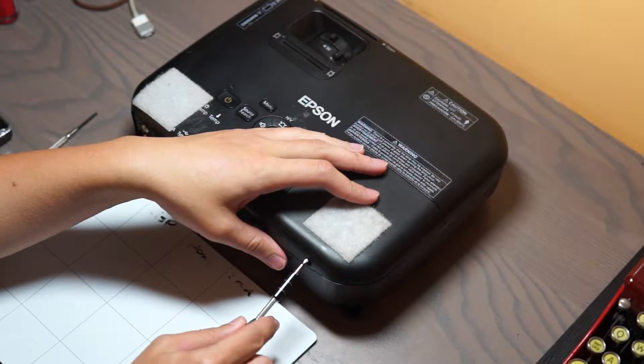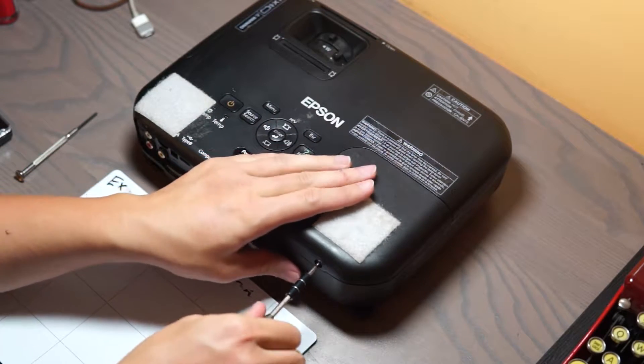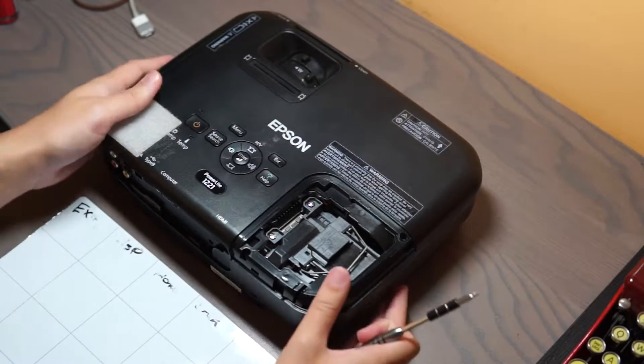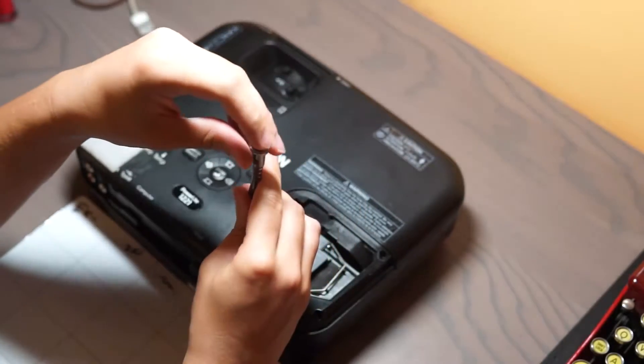Let's start with the obvious elephant in the room here, which is the bulb. It's incredibly fragile, and it's not to be taken lightly, but it can handle the abuse of being pulled out. So let's do that.